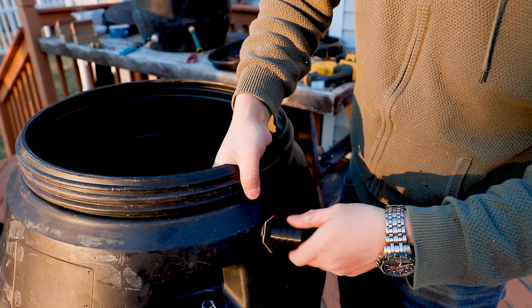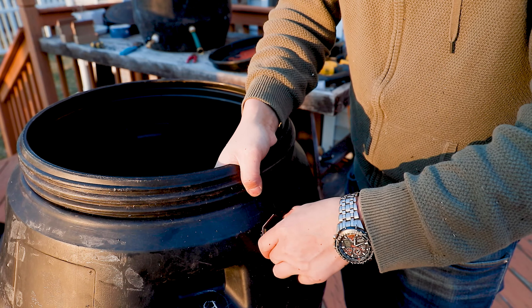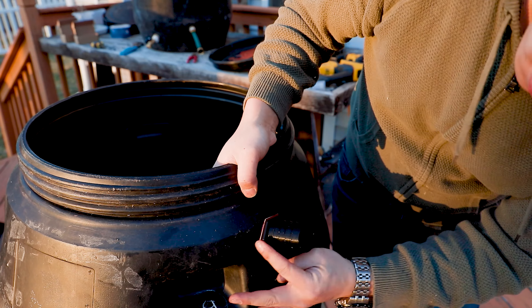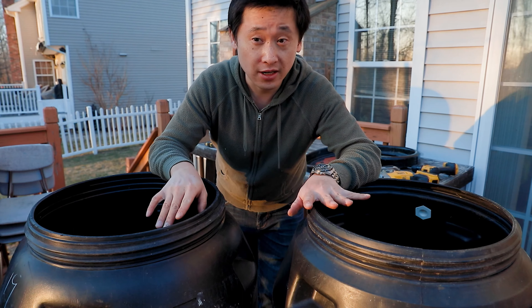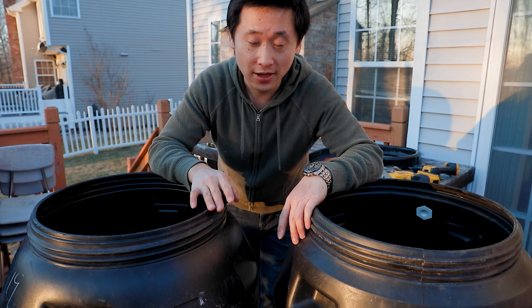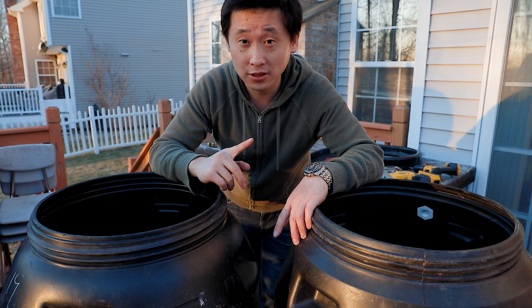What you don't see here is that I have a gasket on the inside and on the outside, and I also applied a small bead of silicone to ensure a tight seal. Now that both rain barrels are ready, it's time to give the inside a nice good clean, because they smell like pickles and they have a lot of plastic residue inside. I'm going to give them a good rinse and then we'll head back to our location and set it up.